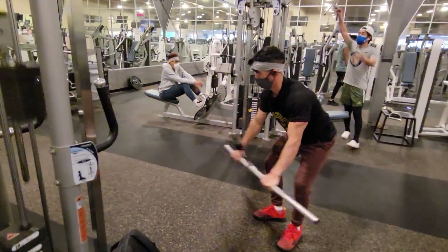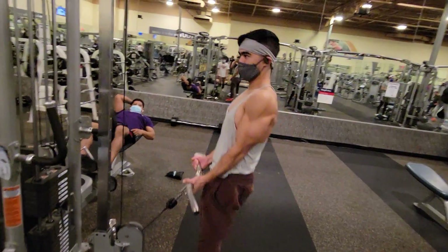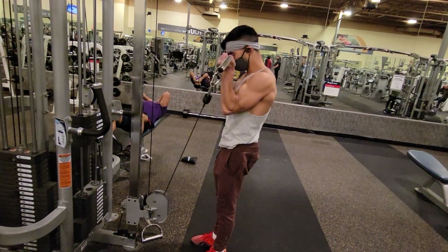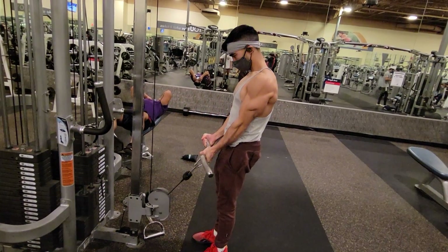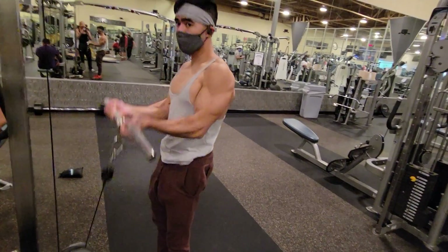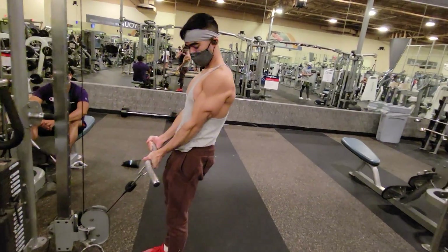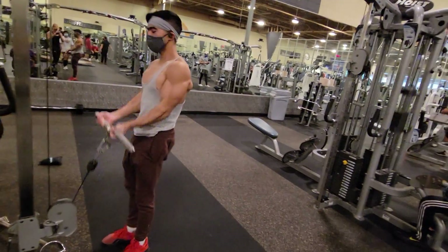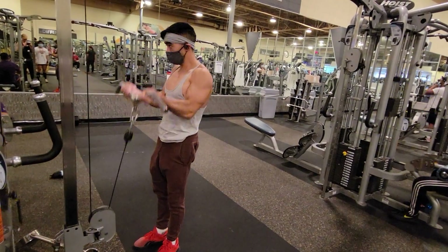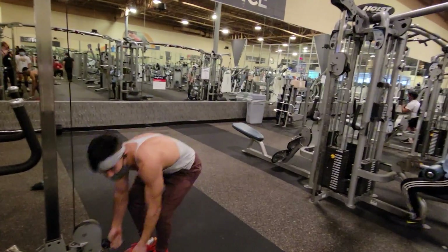After the lat pushdowns, I performed a few sets of cable curls. Cable curls are actually one of my favorite exercises. I'll show you an alternate exercise for people who have a loading pin, some plates, and a bar — you can perform a very similar type of curl at home using a rope tied to the plate or a loading pin. I'll probably make that a standalone video since I don't have footage of it right now, but there is a way to perform curls similar to cable curls at home.